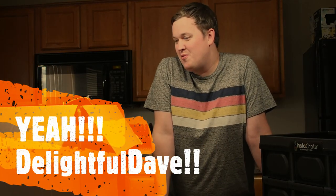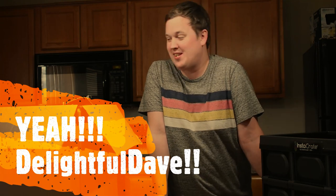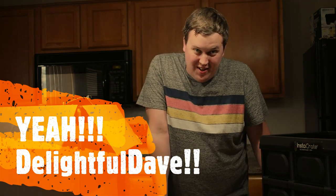Fightful Dave here again, coming to you with some exciting stuff. This is going to be our first unboxing video.